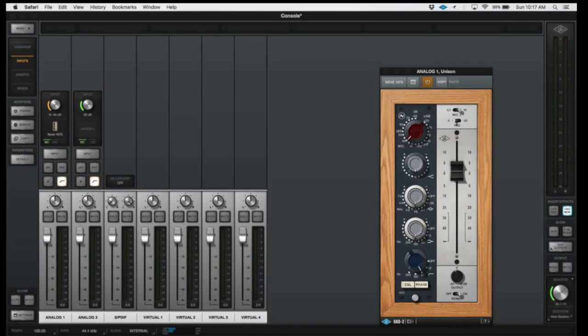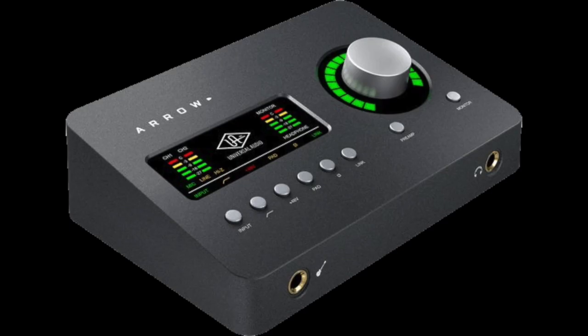So if you have expectations of top-quality mixes with UAD plugins, you're going to be sorely disappointed. And let's face it, the only reason to consider the Arrow is getting at those classic and legendary UAD plugins. So unless you really want to jump into the Universal Audio ecosystem, you're either going to be spending a lot of money or sending this unit back. A single Shark processor simply isn't enough power to run multiple UAD2 plugins.